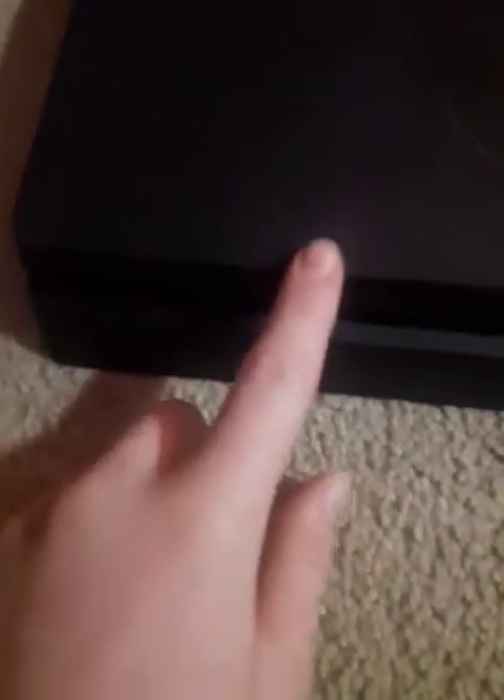So right here, if you didn't know, usually the button would be right here on the PS4. On this PS4, sorry about that — the PS4 button to turn on and to eject right here, they're not there. So that's a cool thing about the PS4 Slim.